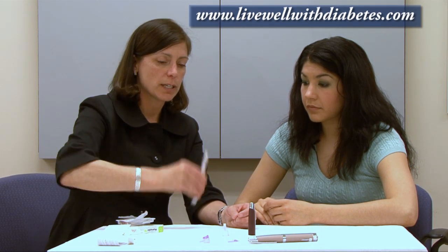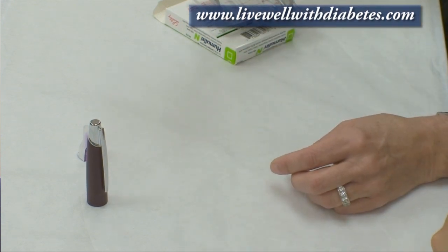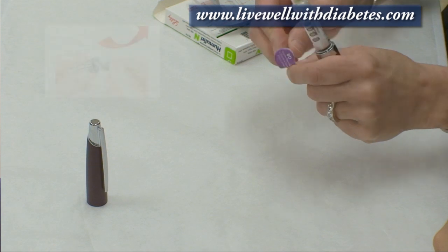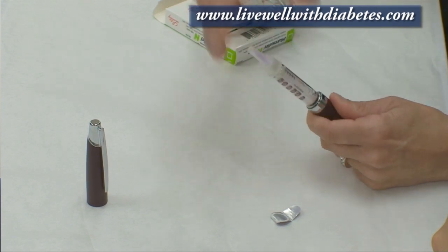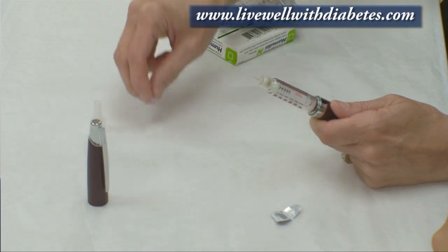When I mix it up and down at least 10 times, I look at it to make sure it looks all the same color — kind of like skim milk. Then I'm ready to put the needle on. I take the paper off and screw the needle on firmly all the way down. It has two caps, so I pull the outside cap off first, then the inside cap.